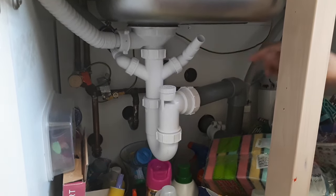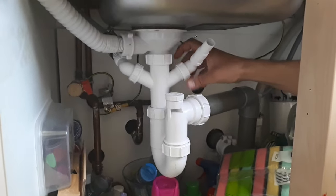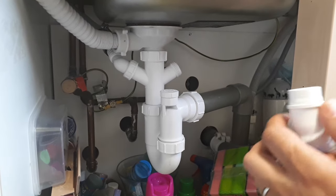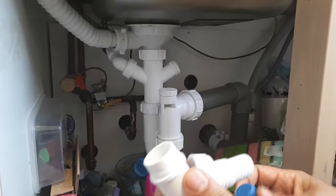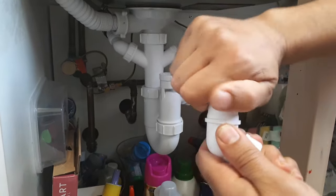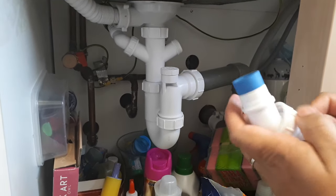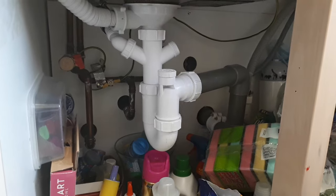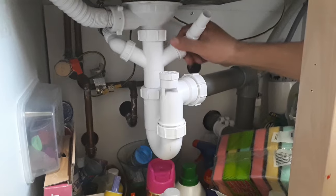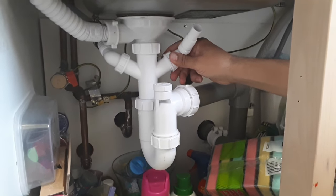Let's undo that connection — that's how it looks. Put the blanking plug in with a twisting action, and it should look like that. Push that back in and thread that back in as well. That is the job done.